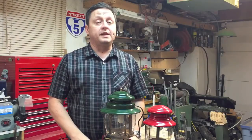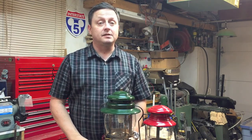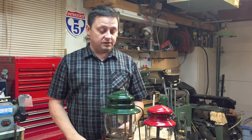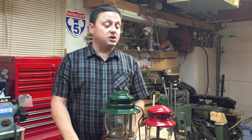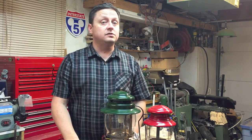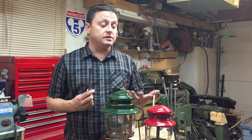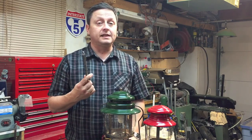These old Coleman lanterns are quite rebuildable, so if you have an old vintage one and it stops working or doesn't stay lit for an extended period of time, don't throw them away — they can be fixed. Typically if it doesn't hold pressure, it's the cap seal or the check valve. The neat thing about the check valve is that Coleman used this check valve in a lot of their appliances, like stoves and other lanterns, so having this one check valve tool could serve as a multi-tool for different lanterns and stoves.